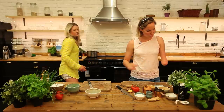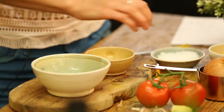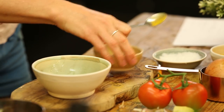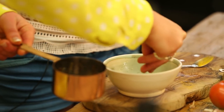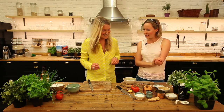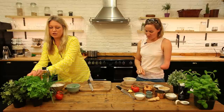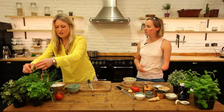Now we need one teaspoon of cumin seeds, a dash of peppercorns — about 10 — and then some fresh coriander. We're going to grind it all together to release the flavors. You could use dried coriander or coriander seeds, but fresh coriander has a bit more flavor. Now we just need to grind them up.